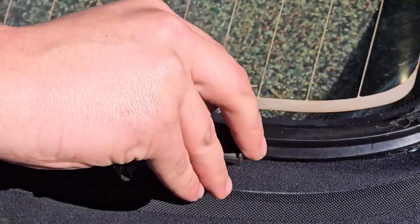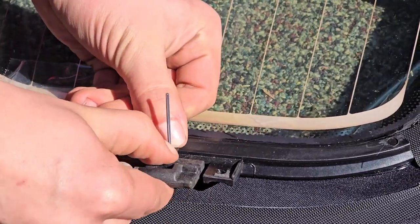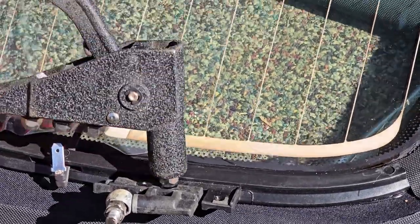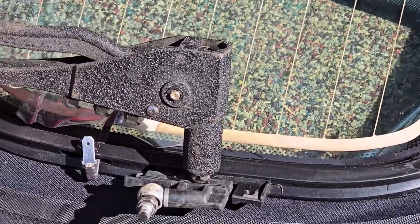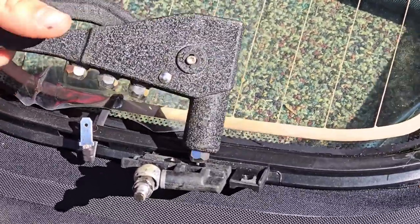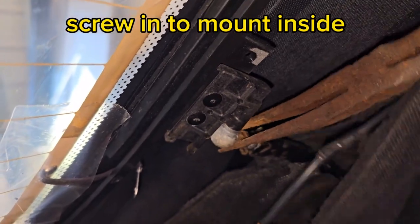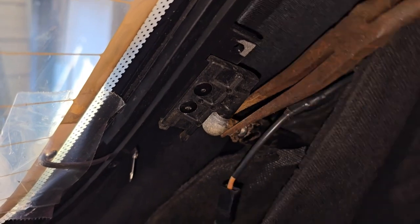The new top did not come with the brackets to mount to the holders that hold the window up. So we had to drill out the rivets and rivet them onto the new top and new window. That right there is only the second rivet that riveter has ever been used on — the first one was the first hole a centimeter away. I've had that riveter for like 15 years.